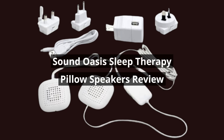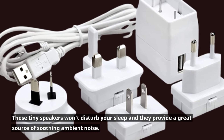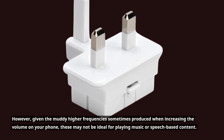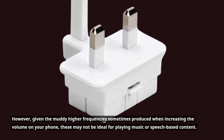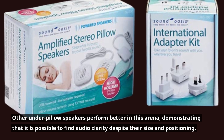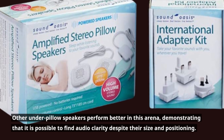Sound Oasis Sleep Therapy Pillow Speakers Review. These tiny speakers won't disturb your sleep and they provide a great source of soothing ambient noise. However, given the muddy higher frequencies sometimes produced when increasing the volume on your phone, these may not be ideal for playing music or speech-based content. Other under-pillow speakers perform better in this arena, demonstrating that it is possible to find audio clarity despite their size and positioning.